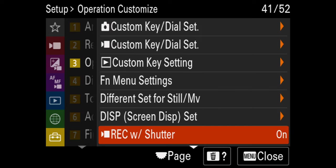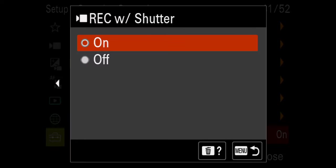Lastly, while I'm in this menu, I want to go over to record with shutter and turn that on. The reason is that a lot of times when we put a cage on here, especially a SmallRig cage, the record button on top is tucked underneath the cage and it's annoying to reach back there. So I like to be able to record with the shutter button as well.